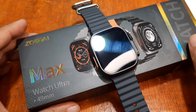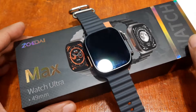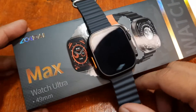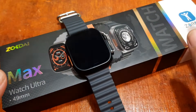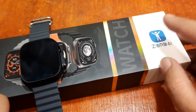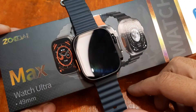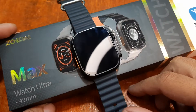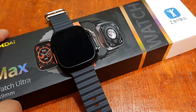We are back again with our Z8 Ultramax smartwatch, a premium Watch Ultra clone. It's a 49mm version. We do have a video for the installation of the support app Zordai. This time, we are going to install the application in iOS, in our iPhone. So let's see whether it is compatible.